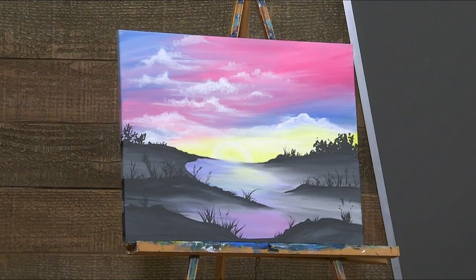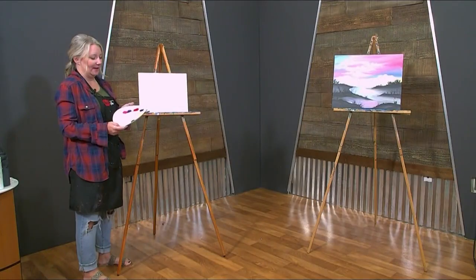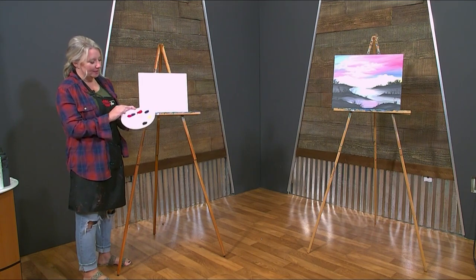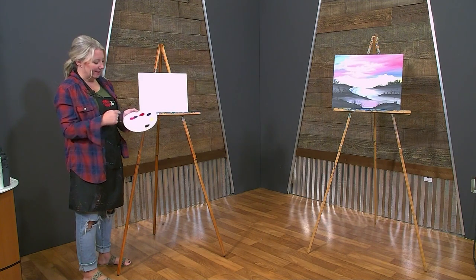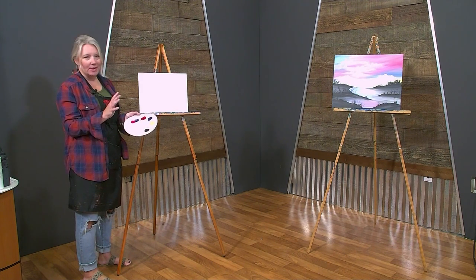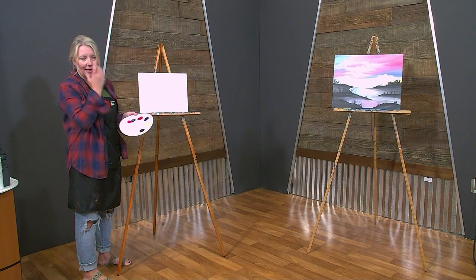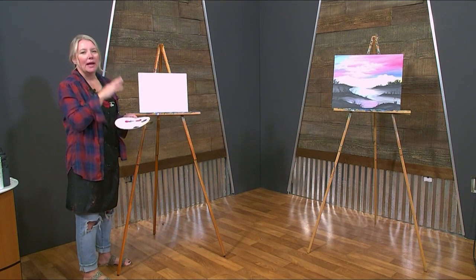So we are going to be using a bunch of different colors today. Our color palette is kind of unique because we've got a lot of brighter colors, which would be the purples and the reds. We have a little phthalo blue, yellow, black, and white. I did put purple and pink next to each other because we might be mixing those up a little bit, but we're also going to use a lot of the red where we are going to be mixing colors to make the purples and the pinks.